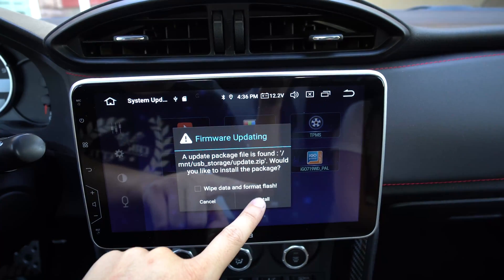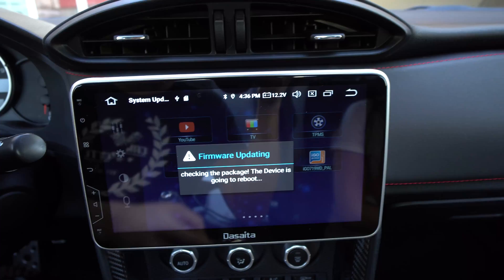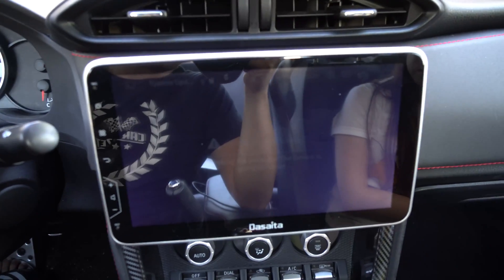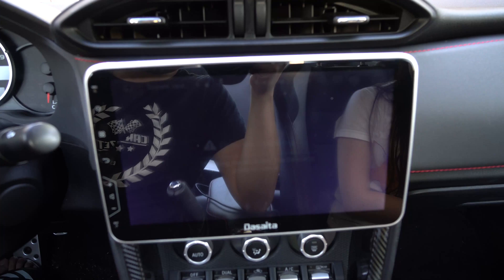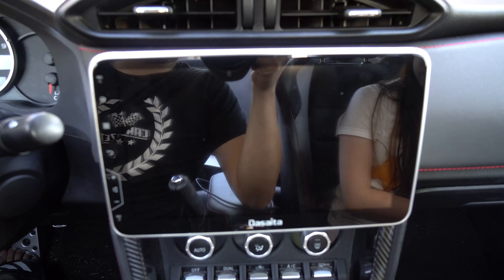An update package file is found on the USB. Would you like to install it? With this update, you're supposed to be able to get better Android Auto and Apple CarPlay compatibility, making it more stable.